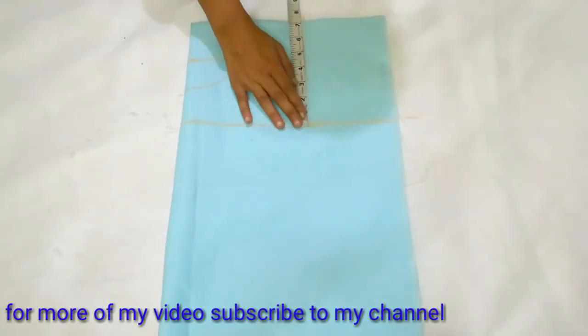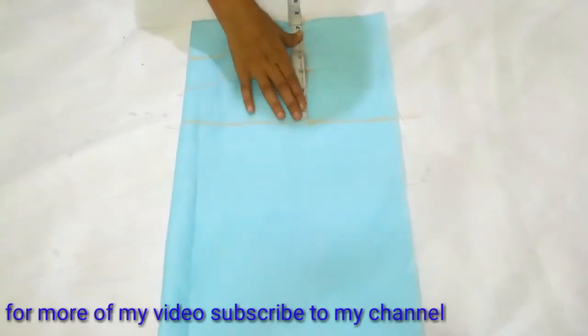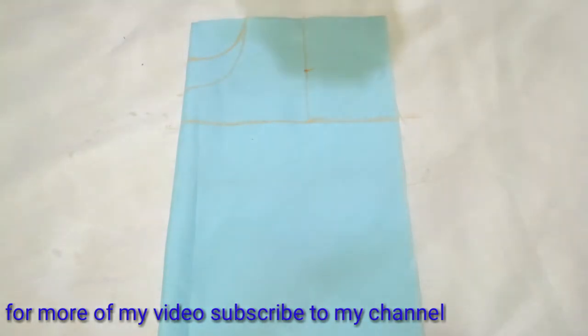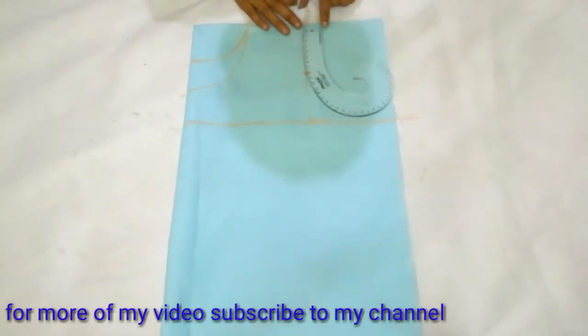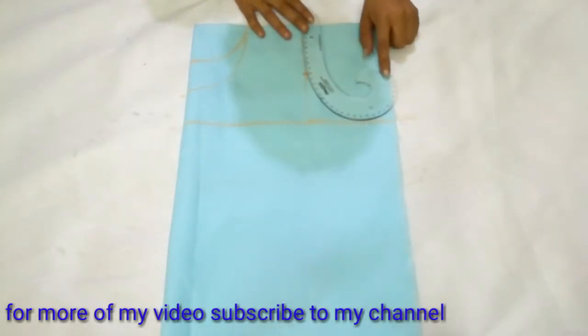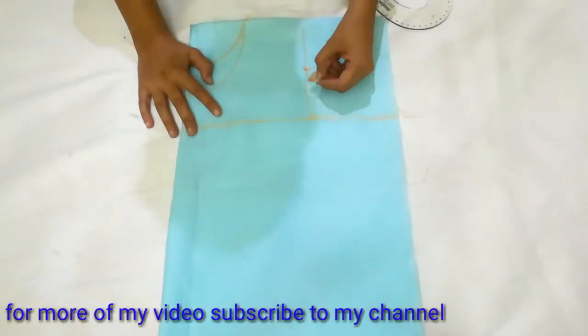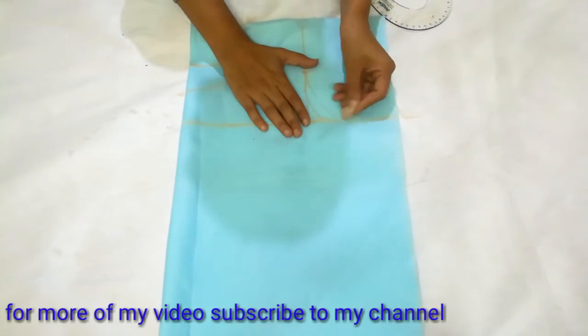Now I will mark on my armhole. I have marked at 7 inches, so I will mark on the half at 3.5 inches like this. Again, I will curve it with the French ruler for the front armhole and back armhole. I have another link in the description box for the armhole cutting and marking detail if you want to check out.